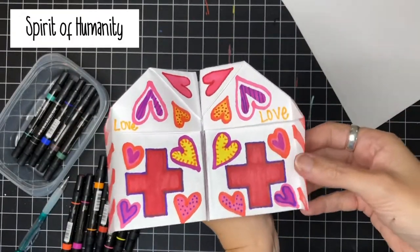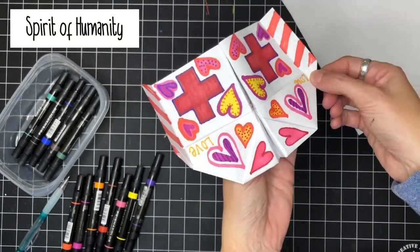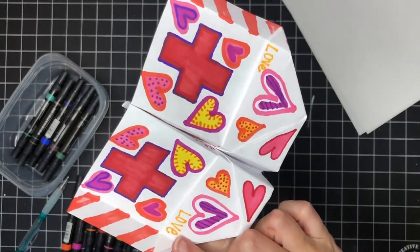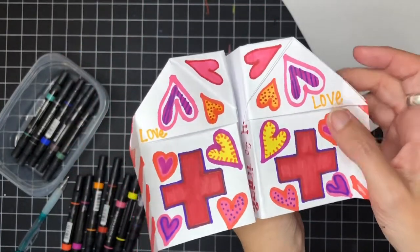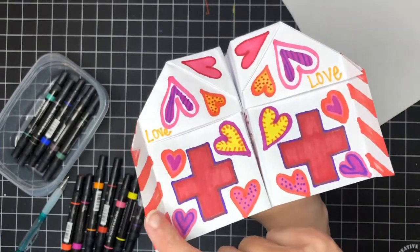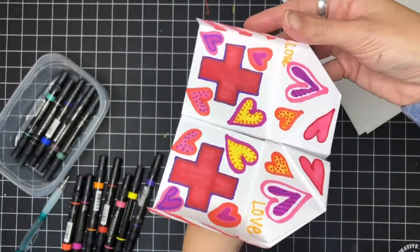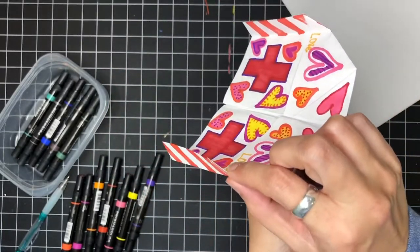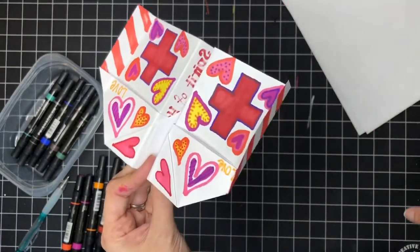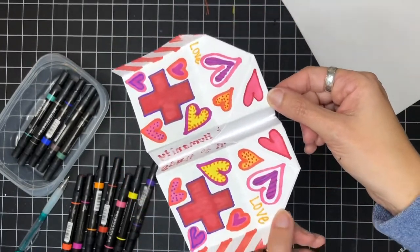I just finished decorating the Spirit of Humanity — this will be one of the ones we use in our race. Here it is up close: it has the word 'love' on it and then a symbol for all of our medical people who are doing so much for us right now, to show appreciation, and then all the hearts because we are sending them lots of love. Now I am going to fold my second one and create the Wood Flyer next.